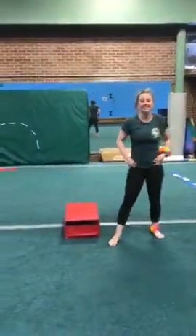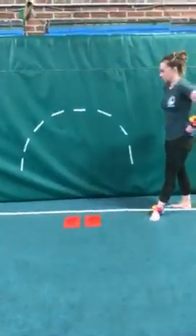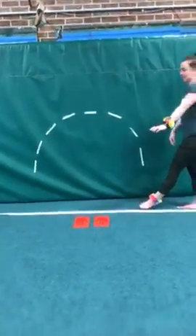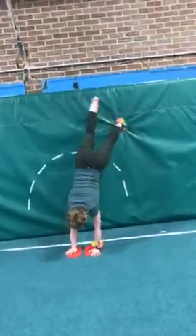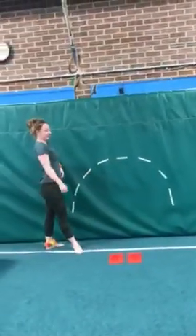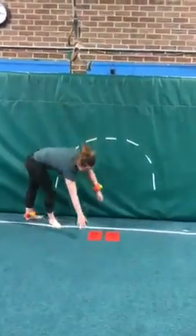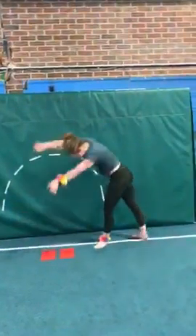Next we're going to take you over to the wall — we have some tape up on the wall. You can do that at home, or use chalk, or you don't have to mark up your walls at all; we just did it for a visual. Over here we're going to do our Spider-Man walking: hands are down on the floor, walk those toes all the way up and over the rainbow — the cartwheel — the same way that you go. She's a lefty, so she started on that side. It doesn't hurt to practice going both directions either.